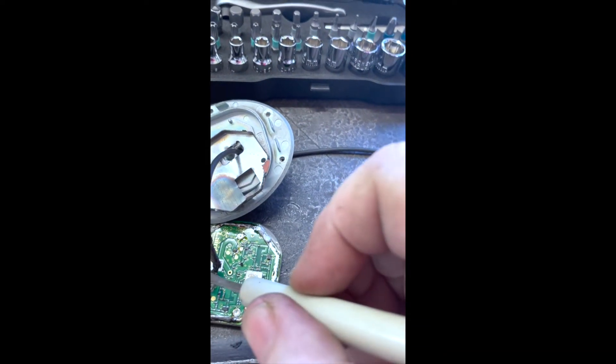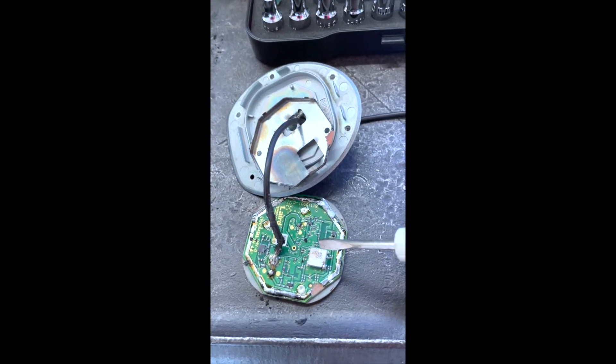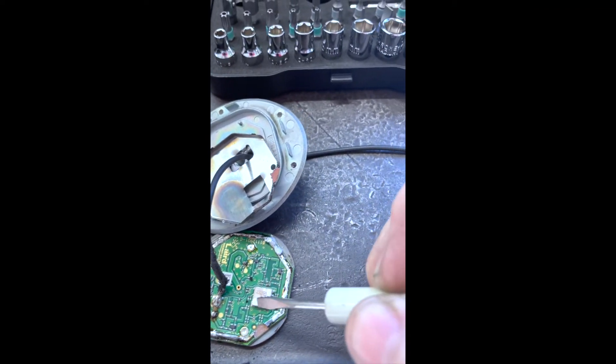Simple circuit board, small chip, module. That's about what I expected. Nothing too crazy. No transformer parts.